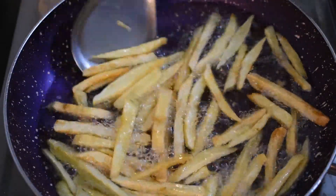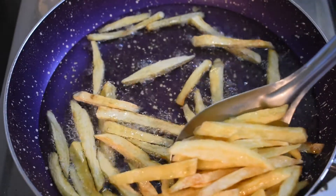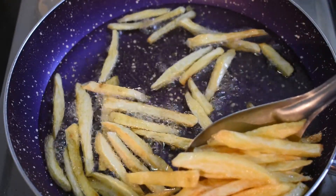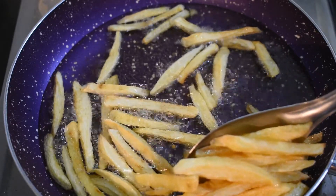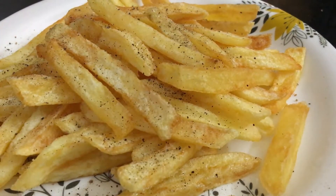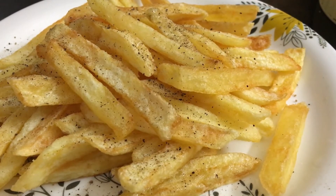It looks nice and yummy. We will transfer it to the heat. For the seasoning, add pepper powder, chaat masala or chili flakes to serve.